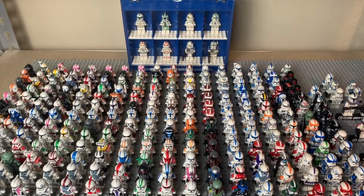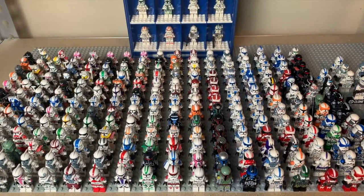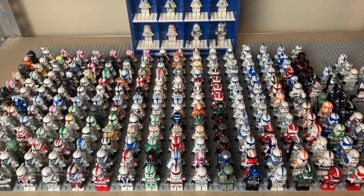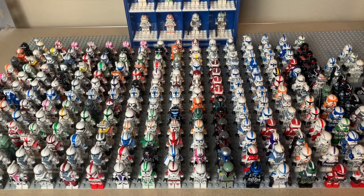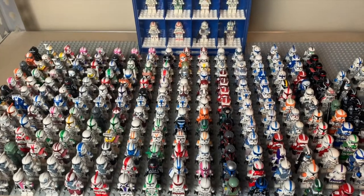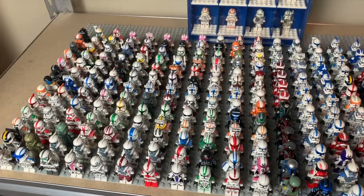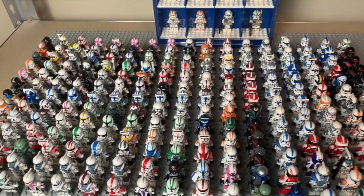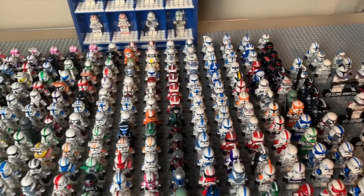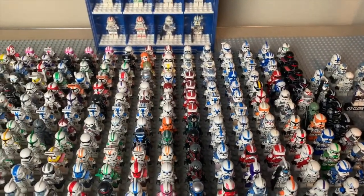Today I have another video. This time it is my complete Clone Army Customs collection as of 2020. This video is coming out in 2021 though, technically — we're just not going to count that extra day. This is a net gain of 30 figures from last year, I believe. I have 250 figures — some new, some old, some sort of old, I guess you could say. I'll explain what I mean by that.